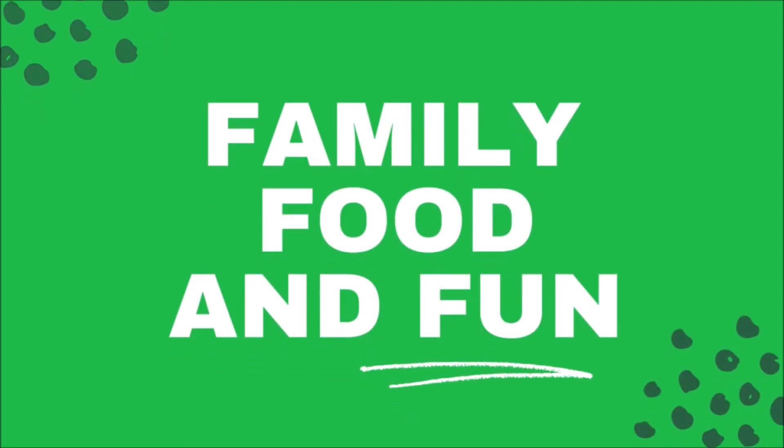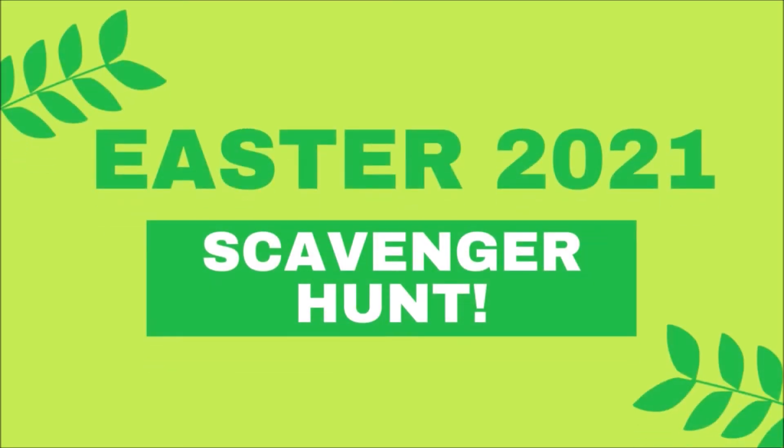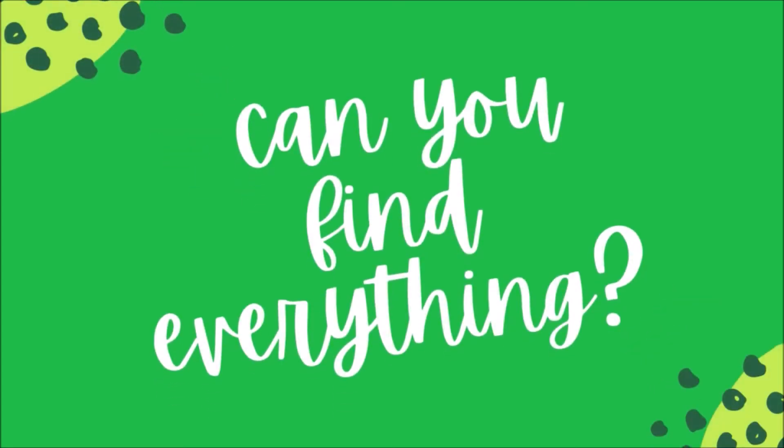Hello, I'm Sharon Towers and I've been working with Canal von Nee on their Family Food and Fun Project, funded by Comic Relief.